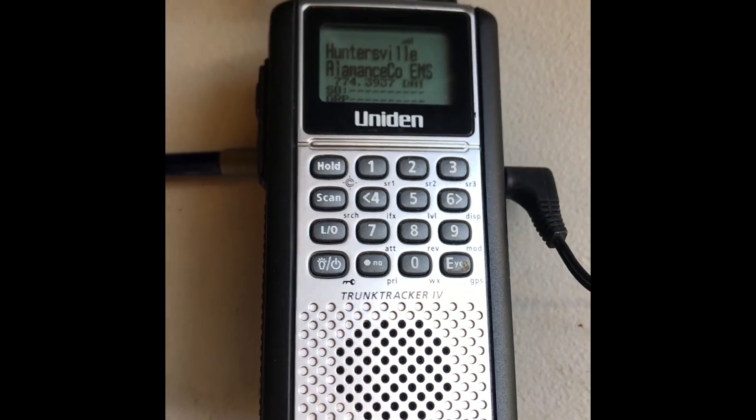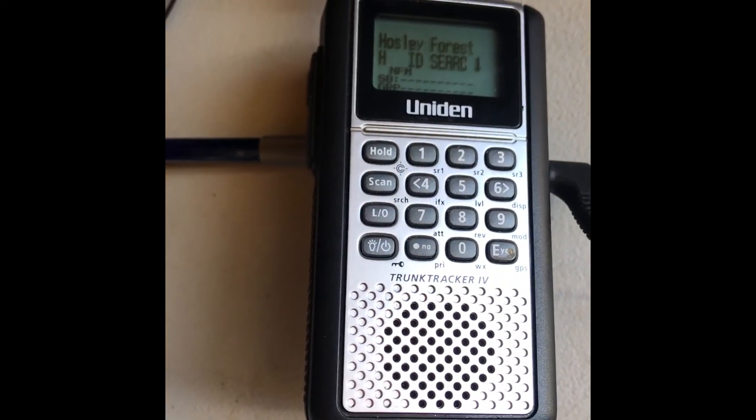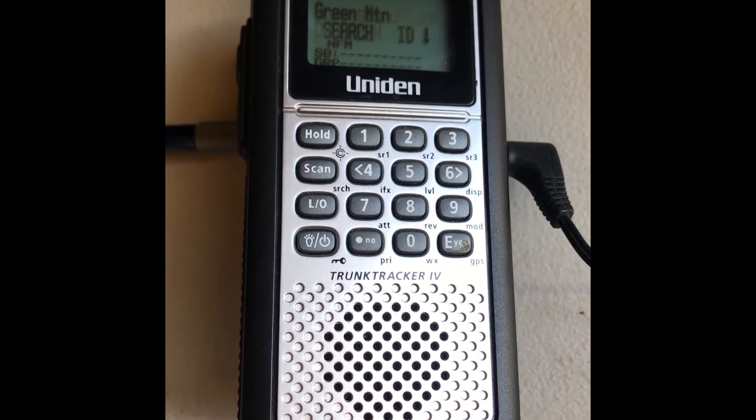It's scanning all the channels — it's programmed to scan, I forget how many, but I want to say a couple hundred different frequencies.